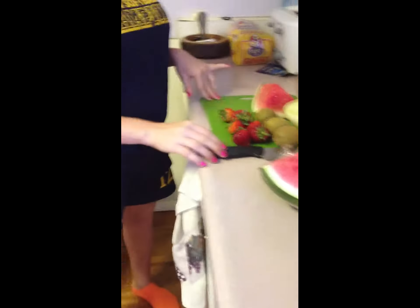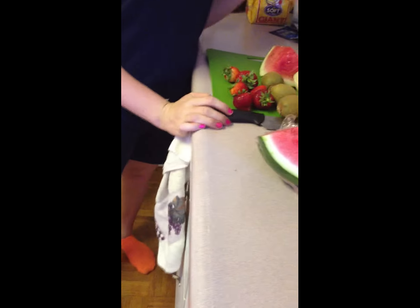The first thing you need to do is make sure you have a clean surface, which I've already done. I just wiped the counters down, and now I have a cutting board, a knife, and the fruit that I plan on putting in the salad.